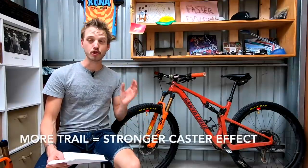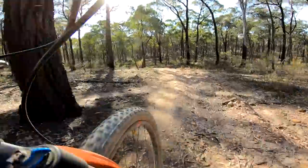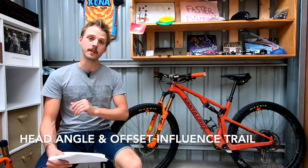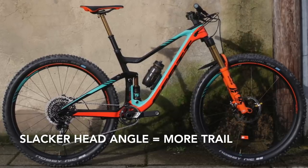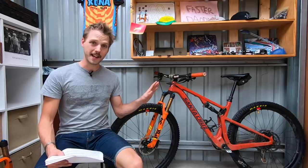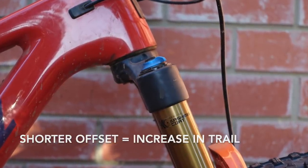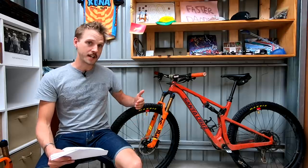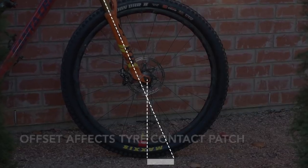The more trail we have, the stronger the caster effect is, and in general the more stable that front end steering will be. Both the steering axis and fork offset will influence how much trail your bike has. A slacker head angle will increase the amount of trail, whereas a steeper head angle will decrease it. As for fork offset — assuming the head angle stays the same — a shorter fork offset will actually increase the amount of trail, whereas a longer fork offset will decrease it. This is because offset changes where the tire contact patch is, bringing it closer or further away from the steering axis.